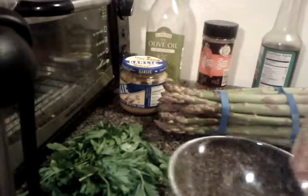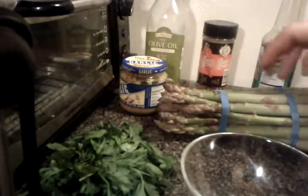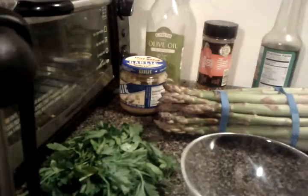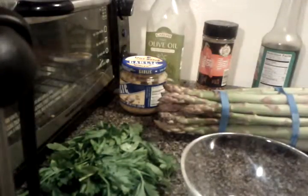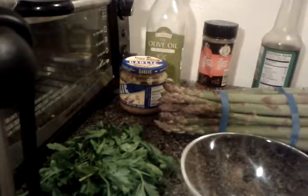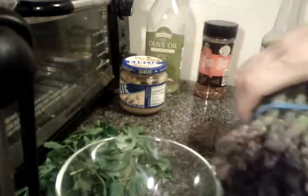Hey everybody. So I'm going to try an experiment, and I thought that you might like to watch me try the experiment. What I'm going to do is I'm going to make a homemade garlic sauce — like a Chinese-style garlic sauce — and I'm going to sauté some asparagus in it.